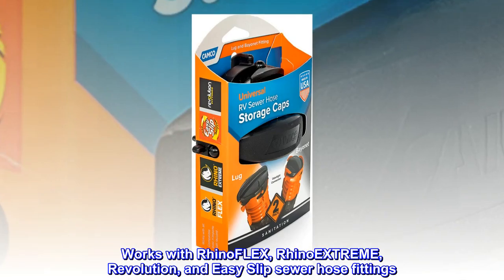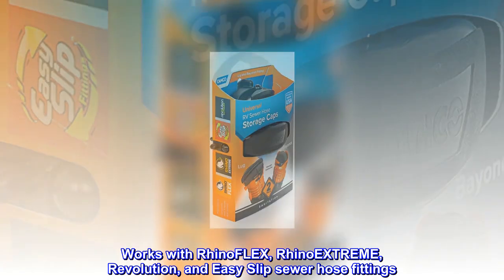Works with Rhino Flex, Rhino Extreme, Revolution, and Easy Slip sewer hose fittings.